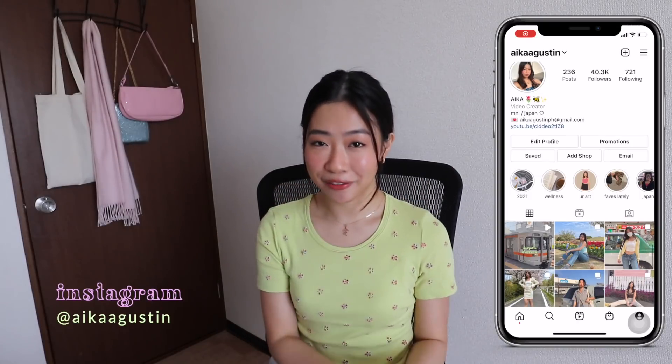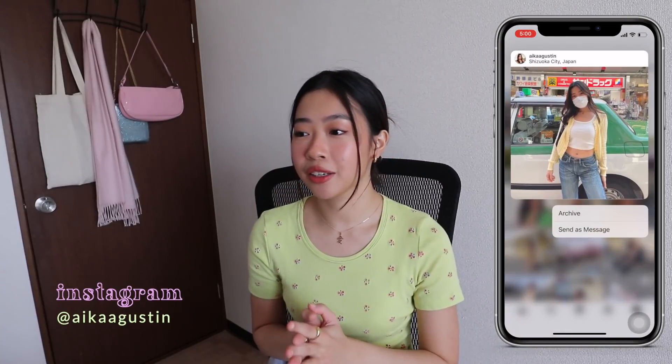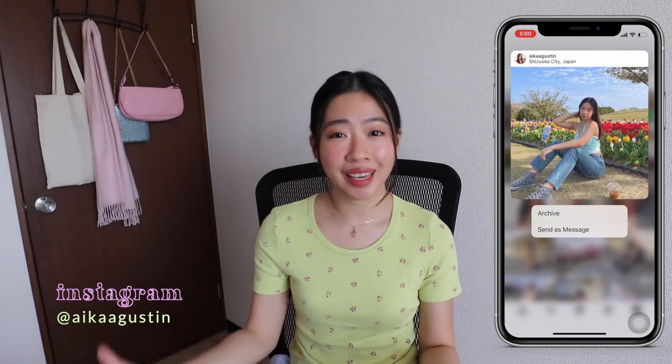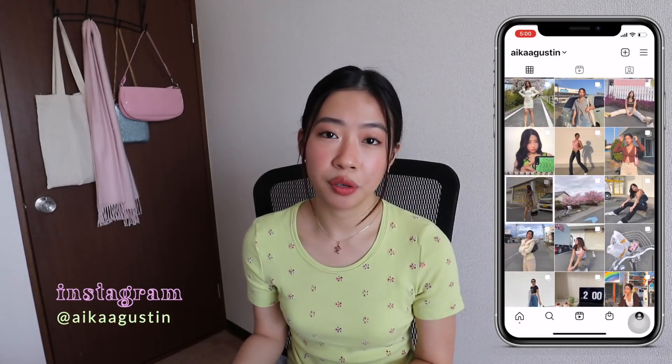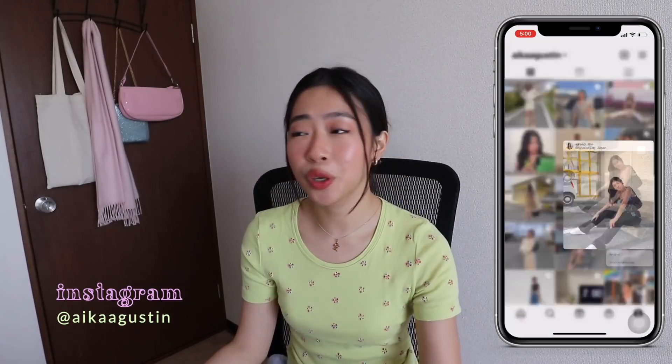Hi everyone, it's Aika and for today's video I will be sharing with you guys how to film and edit using your iPhone. I'm sure you clicked on this video because you want to start creating your videos for YouTube but you don't really know where to begin or what equipment to use. I started filming my videos only using my iPhone 8 Plus like two years ago and it worked really well for me. I'm gonna share with you guys the basics and some tips and tricks on how to keep your videos interesting.